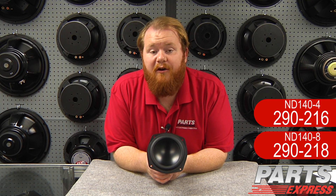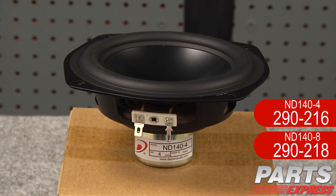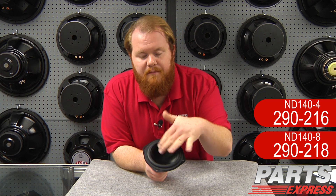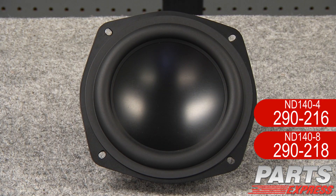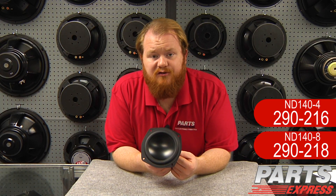Today I'd like to show off Dayton Audio's new ND140 driver. It's part of the Neo Balance series and it shares a lot of family resemblance with the rest of them. It's got this rubber surround, beautiful aluminum cone here without a dust cap, neodymium motor structure. Something really cool is this is self-shielded — you can set it near TVs or hard drives and not worry about magnetic interference hurting your equipment.